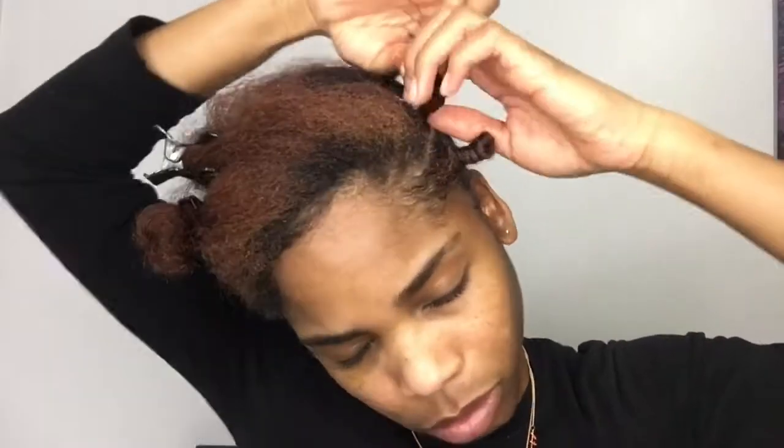I wrap around and around until I'm finished, and once I get to the tip of the hair I'm going to add a little bit more of the butter and then wrap the ends very tightly around the base. I decided not to use rubber bands or bobby pins to seal my ends, so I made sure the ends were tucked tightly.